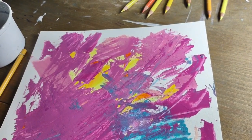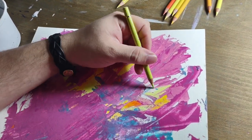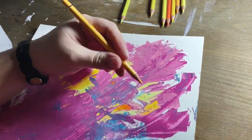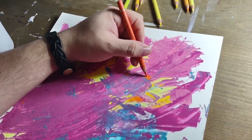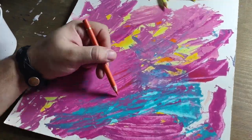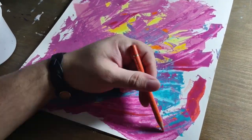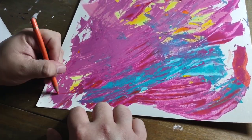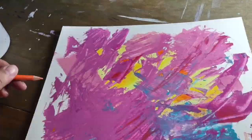I couldn't do it, and it was getting frustrating. So I smeared all this paint around out of frustration. And I was like, now what do I do? I was like, you know what — let's see if I can just make this paint-smeared canvas paper into something.